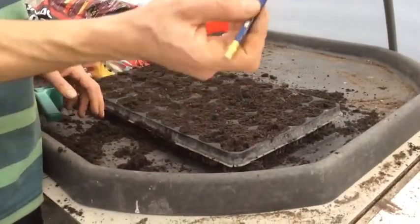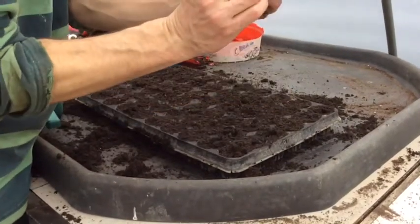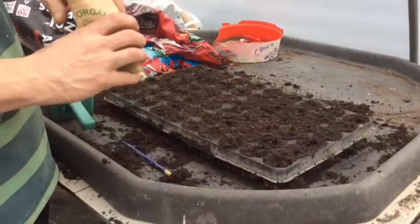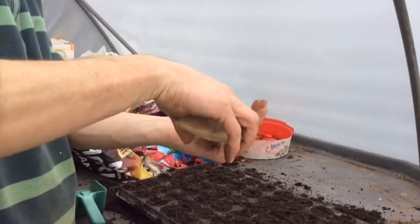Next, take a small instrument like a pencil and dib a little hole in each one — not too deep, about as deep as the pencil is, about a centimetre or so deep. That's where you're going to put your seed in in a minute. Then take your seeds, keep them dry, don't even get them wet, and pour a few onto your hand.